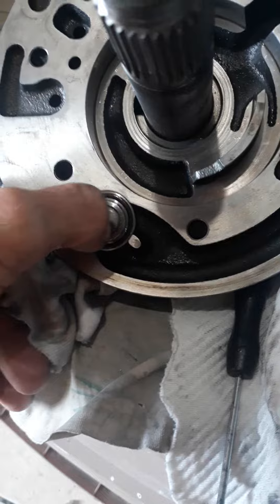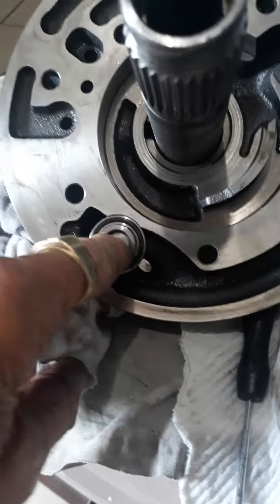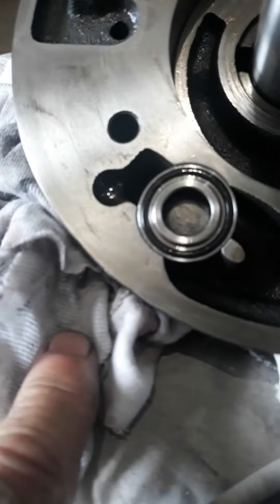It's a click switch — it clicks, see it goes all the way up. Oh yeah, it's stuck, look. That's the problem right there.